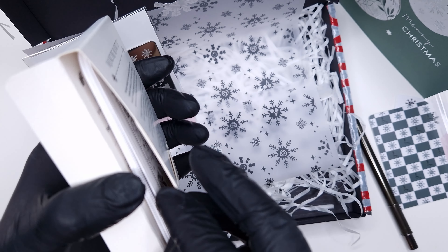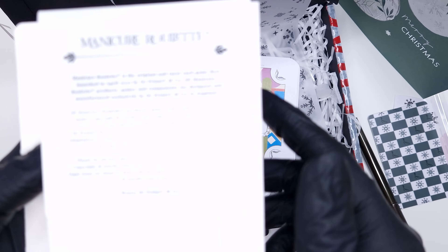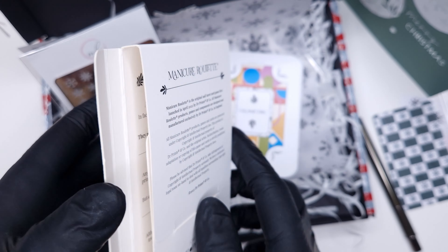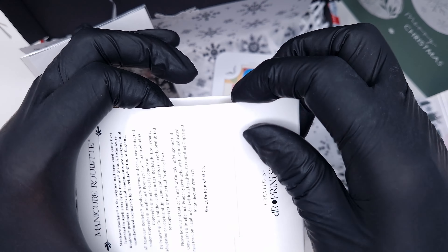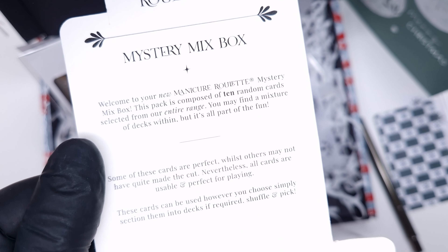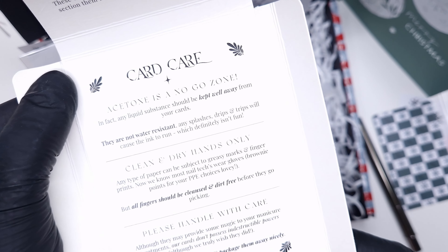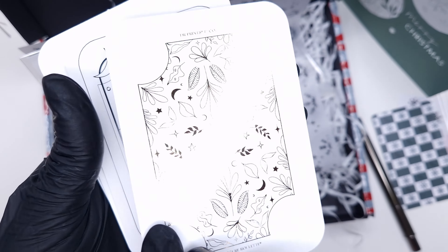Another thing included in this box which was new to me was these Dr. Prince manicure roulette cards and I thought these were really cool. I hadn't actually heard of Dr. Prince until Miss Lucy mentioned they were going to be included in the box. As you can see the packaging actually opens up and explains to you how the cards work. I haven't yet gone over to the website for a closer look but I do plan to.